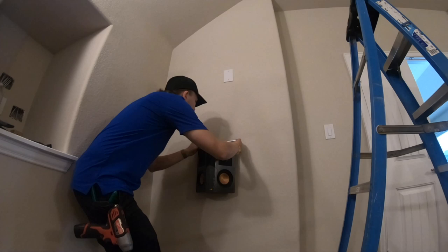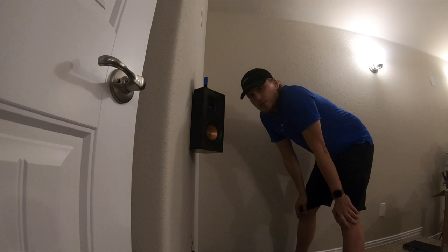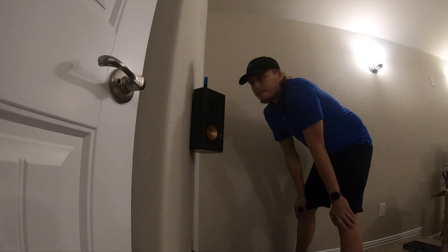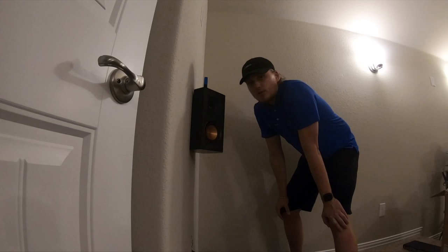Make sure — we always try to put these surround speakers, all speakers, preferably at ear level for optimal listening. Keep in mind though that if you do have children, these are only hanging on there just by a screw, kind of like a picture or painting on the wall. So if you've got some little crazy kids, you might want to put them higher and get them out of reach.